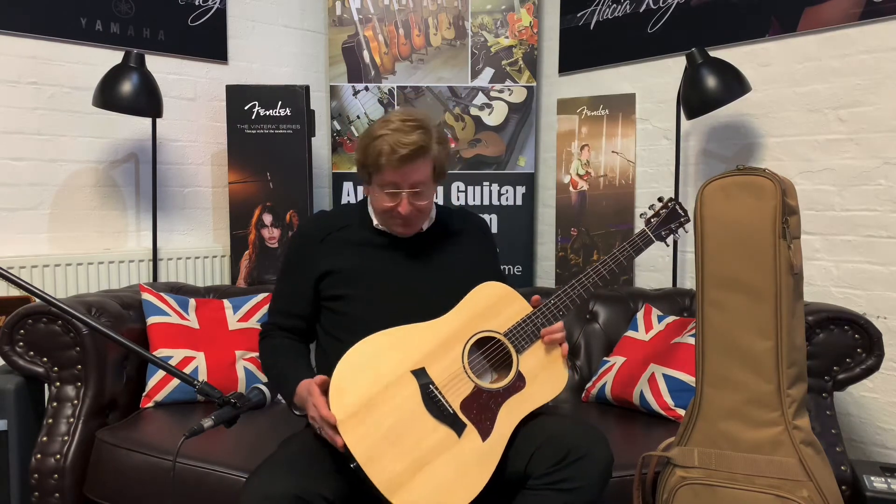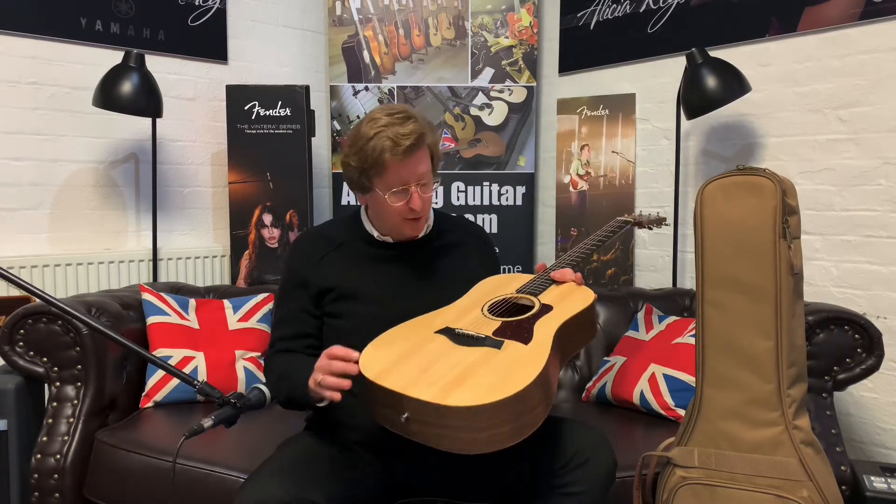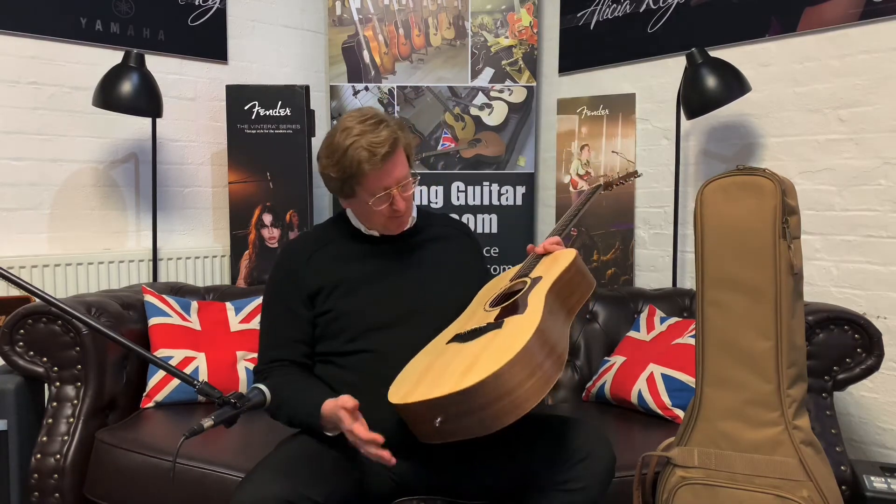This particular guitar is lovely — it really is. It's a great introduction into the world of Taylor acoustic guitars. It has a solid Sitka spruce soundboard and beautiful layered walnut back and sides. It has a bolt-on neck that is really comfortable to play. This is the dreadnought body shape, and it's a fantastic guitar to get anyone into playing.